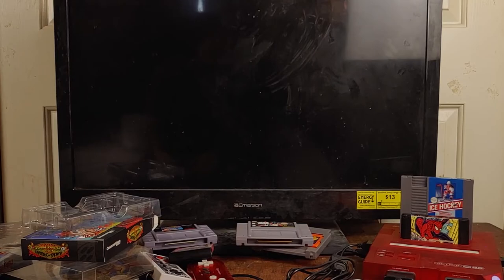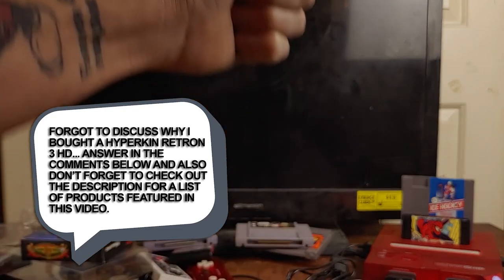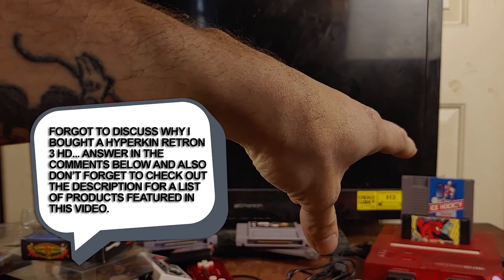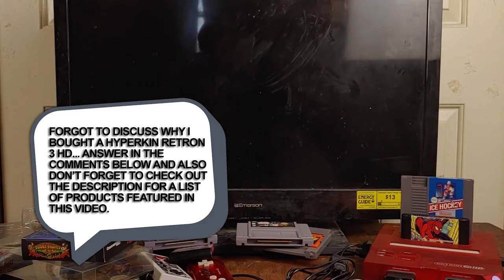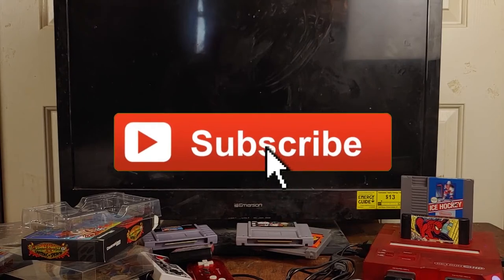If you have any questions on the Hyperkin Retron 3 HD, please let me know in the comments down below and I'll get to you as soon as possible. If you liked what was in this video, don't forget to hit thumbs up — or thumbs down if you thought it sucked. If you found this video to be of some value, do consider sharing among friends and on social media. And as always, don't forget to let me spend my money so you don't waste yours by hitting that subscribe button.